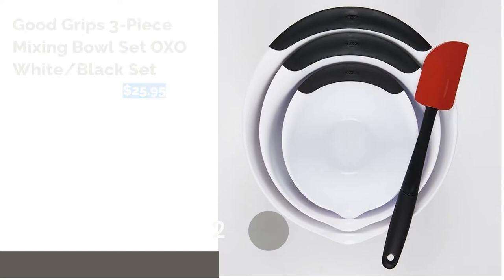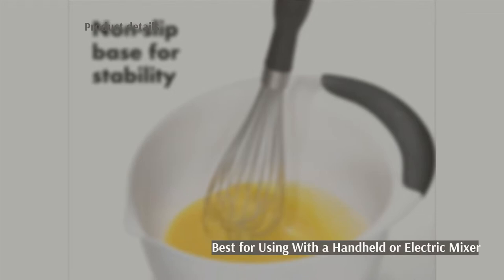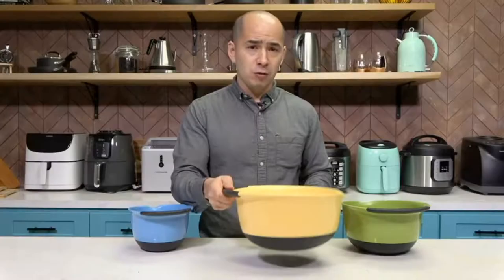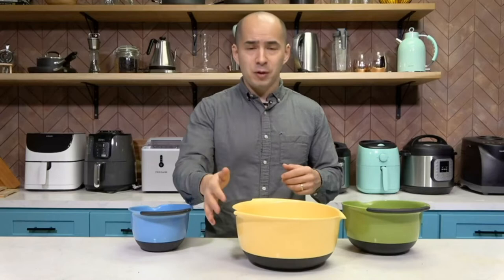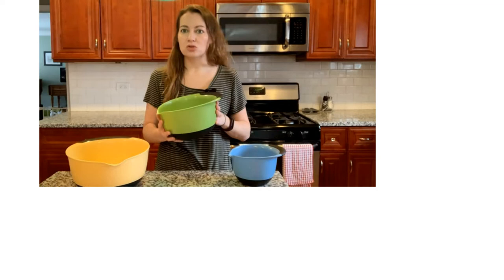The second product is the GoodGrips Three-Piece Mixing Bowl Set by OXO. Pros: Three bowls nest for easy storage. Non-slip handle and base. Spout for easier pouring. Made of dishwasher-safe plastic. Cons: Not microwave-safe. This set includes three nesting plastic bowls, each with a large non-slip handle and a non-slip base, so you won't have to worry about these bowls skidding around the counter when you're using a mixer.